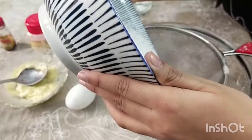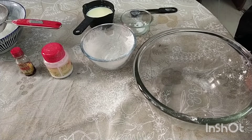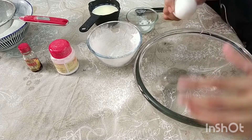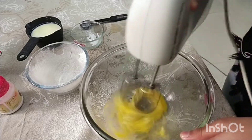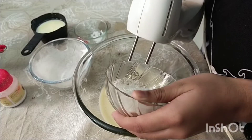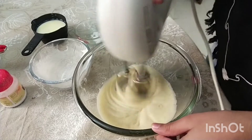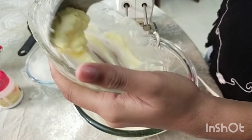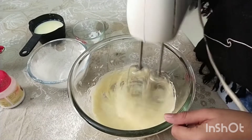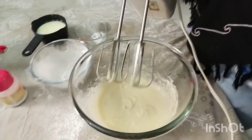Sieve 3 to 4 times. Add 1 teaspoon of vanilla essence. Now add 2 tablespoons of sugar. Add 2 tablespoons of butter and chia.